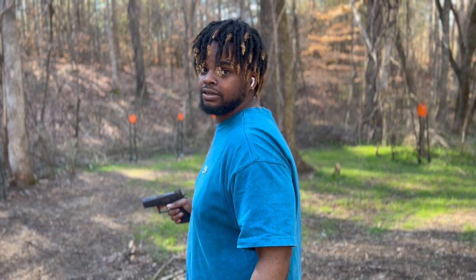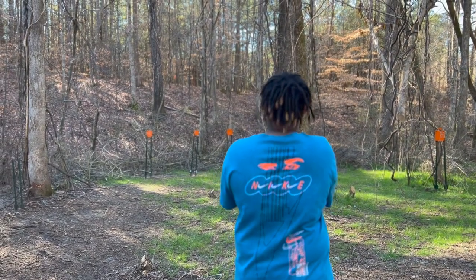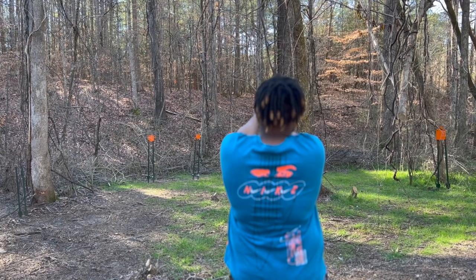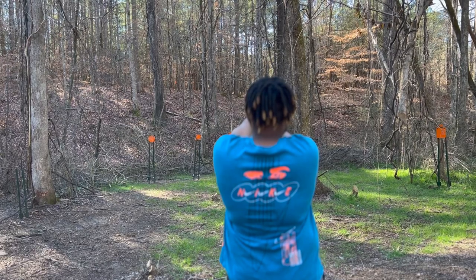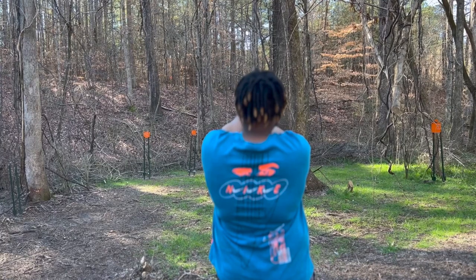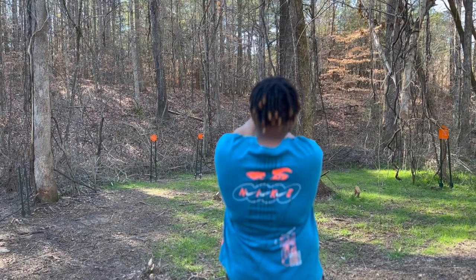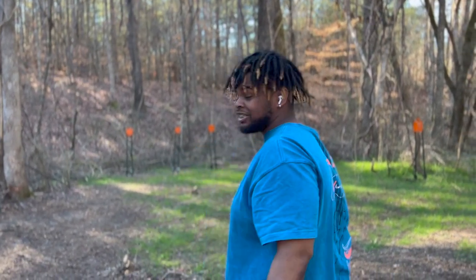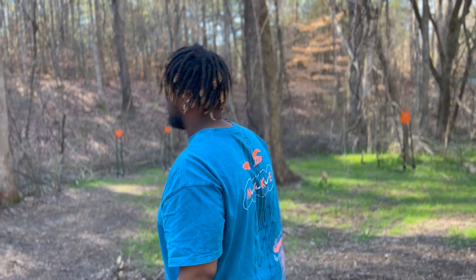Should I go for the one on the heel? I should. Somebody's got to hit that one at some point. It's so small, I should have put a big one up there. There we go. That's a small plate for 60 yards. That's at least a good 60, maybe a little bit more.